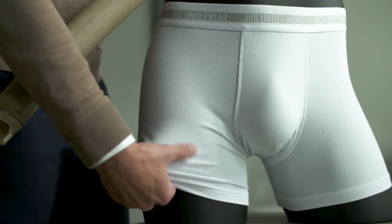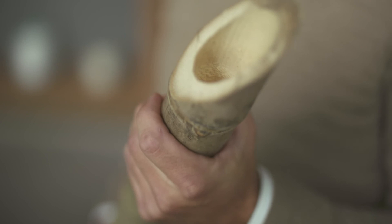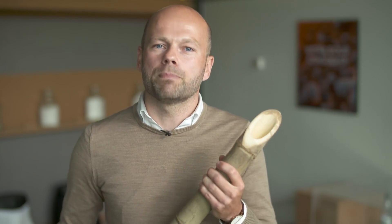Underwear made out of bamboo has been one of our most popular products. It has a smooth surface and a softness which we haven't seen before. But how are we able to make soft underwear out of a solid bamboo stick, and at the same time, how are we able to do it in a sustainable way? Let me show you how.